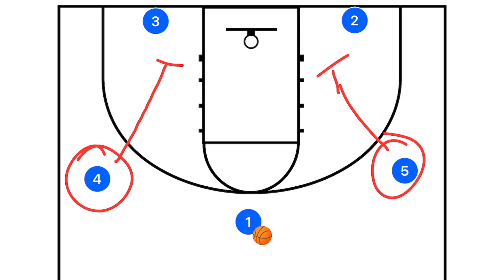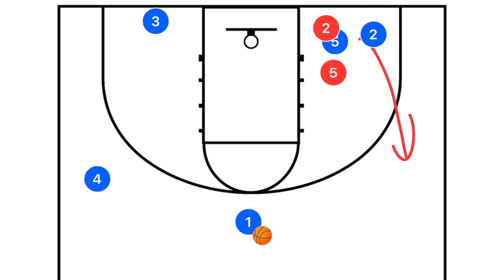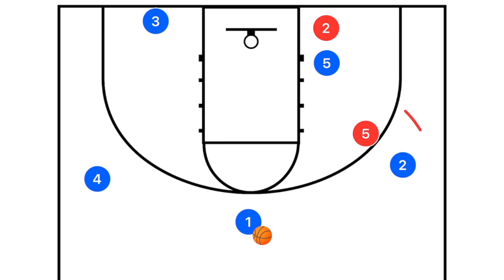The reason we have bigs on the perimeter is to create mismatches. For example, player two is usually a shooting guard and player five is usually a center. At the junior high level, the center might be around six-foot-four and the shooting guard around five-foot-eight — a massive height difference. If a switch occurs on this pin-down, player two pops up and player five switches off, creating a mismatch both on the perimeter and in the post.